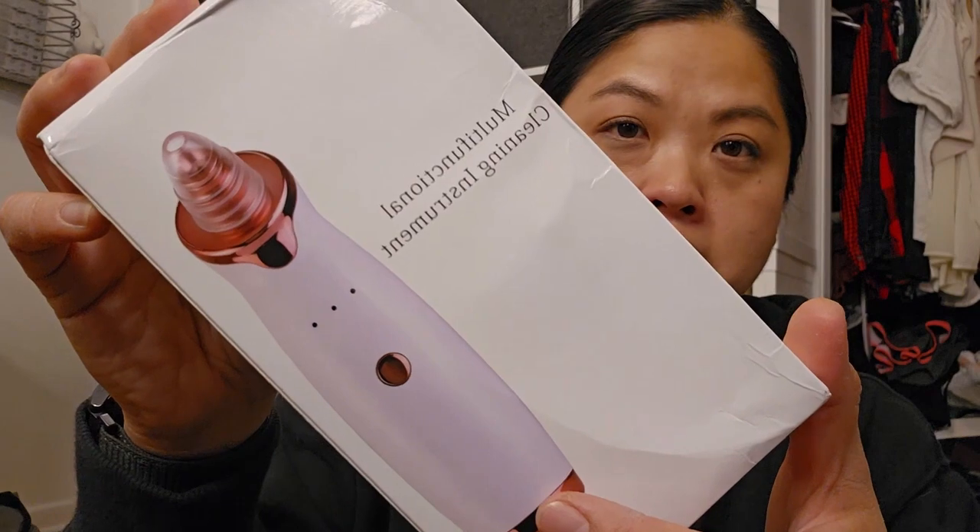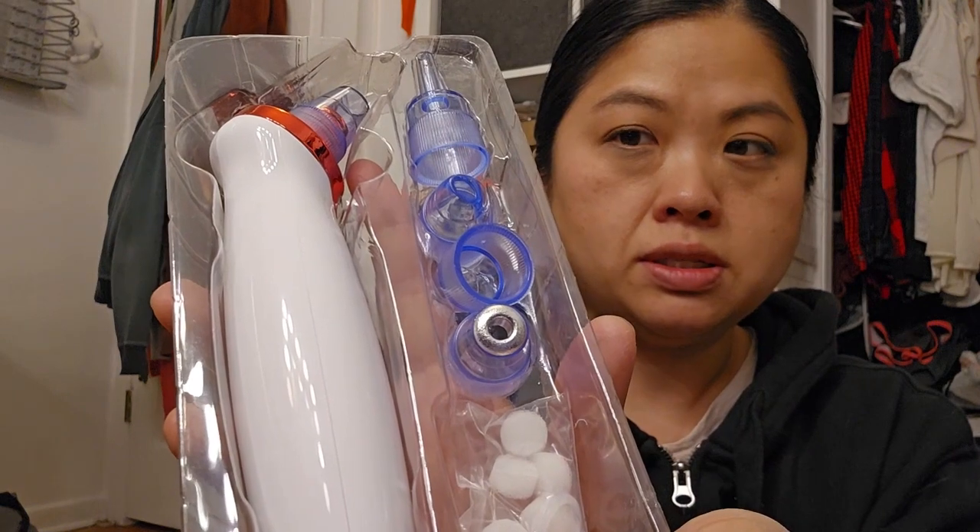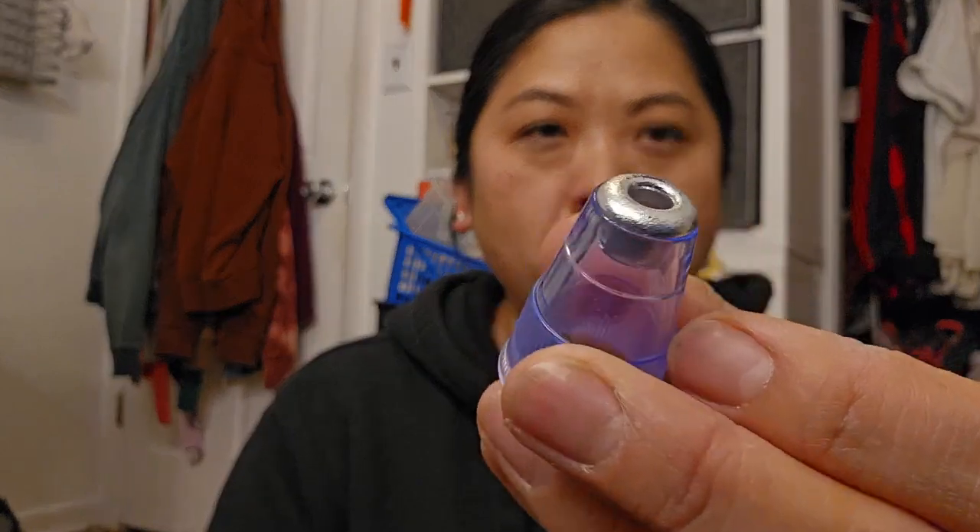The next thing — I haven't used it yet — but they call it the multifunctional cleaning instrument. This is to help you with your pores. It's one of those where you scrape it, and it comes with a bunch of attachments. It looks really cheap, but I'm going to test it out and see. Hopefully it will work.